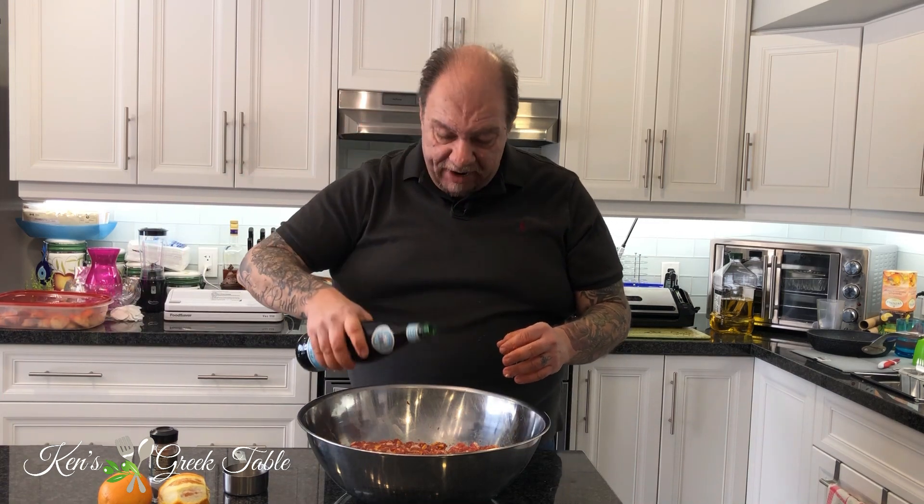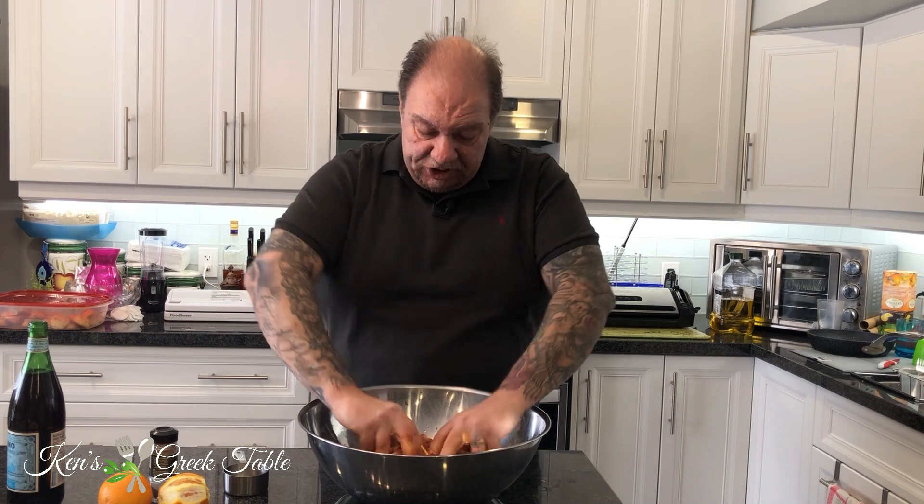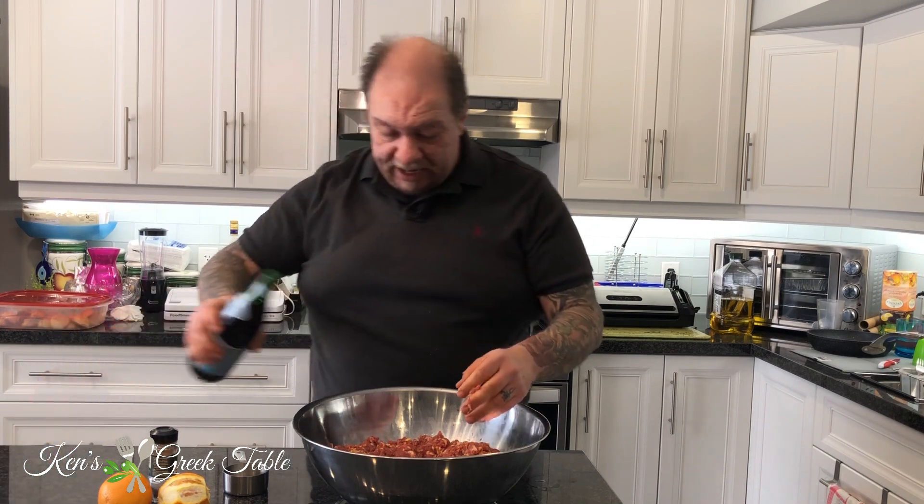They're very common to find at most butchers — go natural rather than the synthetic types. Right before I take these to be rolled out in the casings I'm going to add a little bit of my dad's homemade red wine. It adds a certain essence to this, but you can use any red wine you like. Mix it in — you're going to go anywhere from a quarter cup to a half a cup of wine, and the drier the better. You don't want a sweet wine because it will affect the flavor.